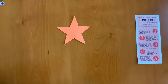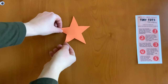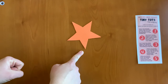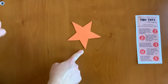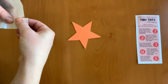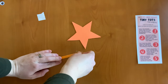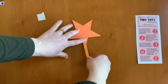Step one: hold the orange foam star with one of the tips facing downward in your fingertips. The point facing down is the fox's nose. Using a glue dot, glue the popsicle stick onto that point. So we're going to take a glue dot, take the popsicle stick, and glue it onto this point.